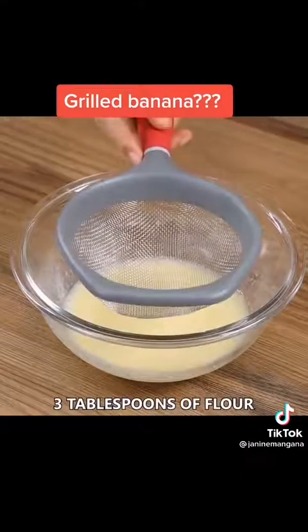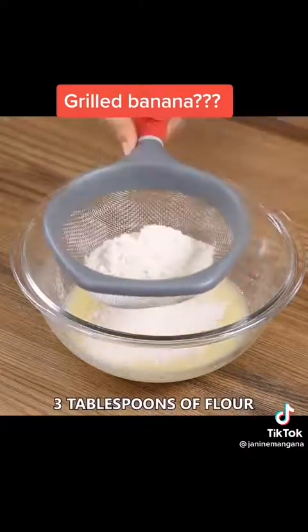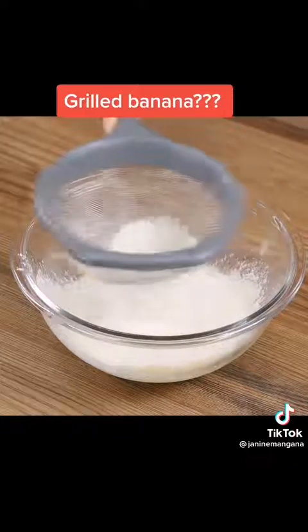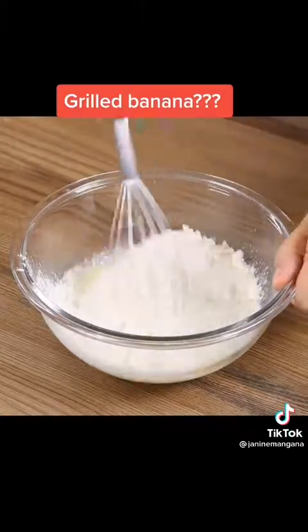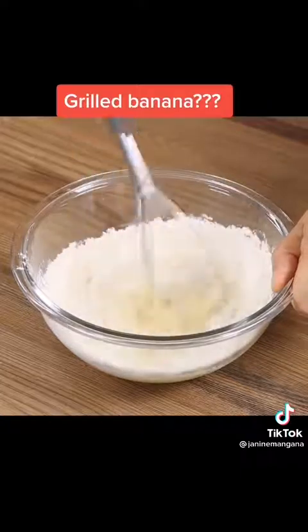Now add three tablespoons of flour. Sift them to help you during the kneading. You can change the flour for wholemeal flour or oat — it's lighter and gets as delicious as this one. Mix well.